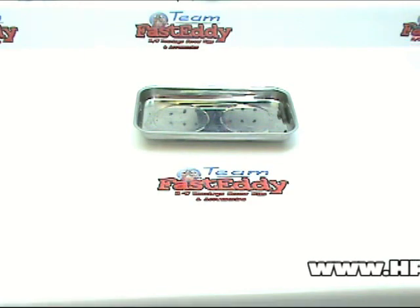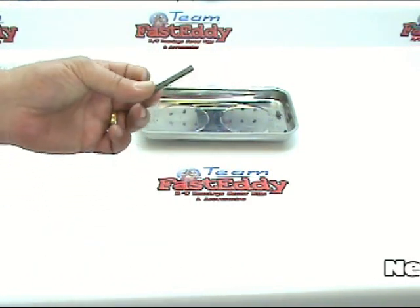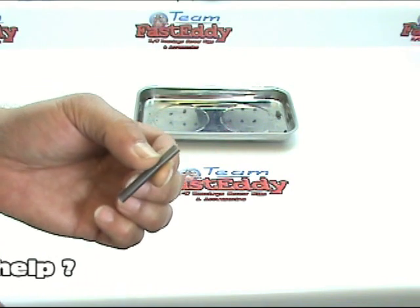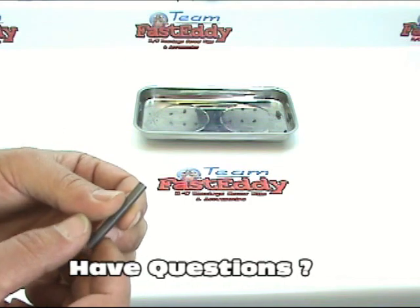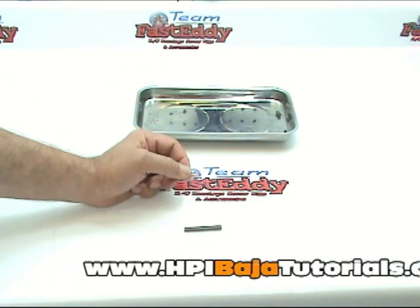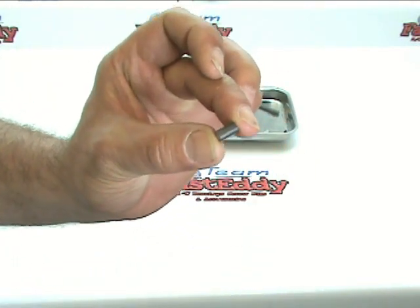We're going to start off with the little rubber silicone tubing that we have left over from installing the pipe. We're going to need to cut off a 10 millimeter portion to use on the linkage. Your manual has a one-to-one drawing of 10 millimeters on it — you can lay the tubing right down on there and cut it to length, or you can measure it. We've gone ahead and cut that piece.